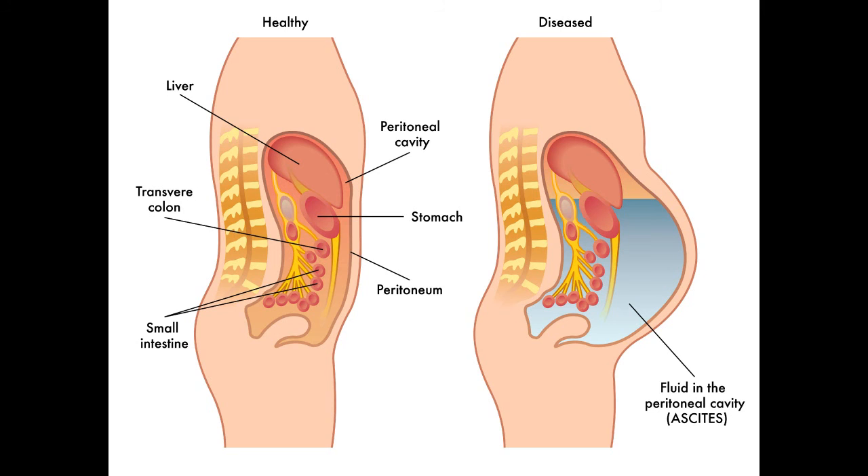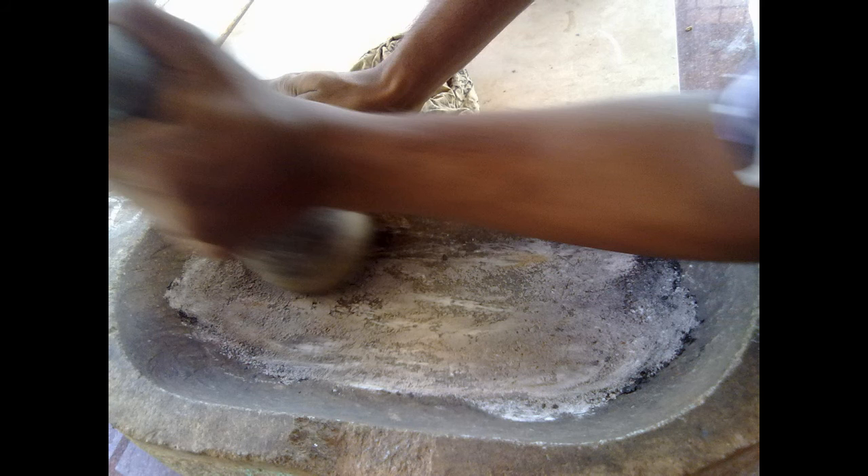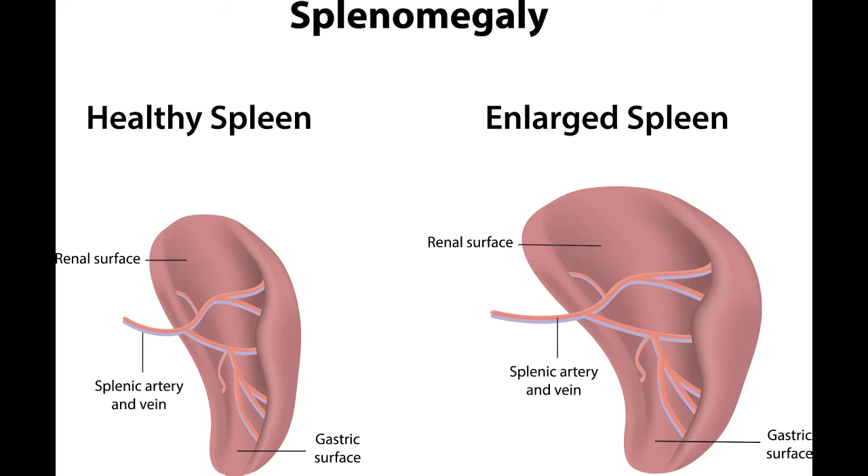Its expiry date is 5 years from the date of manufacture if stored in airtight containers. Storage must be in airtight containers because it attracts moisture very easily. So that's it about this effective Ayurvedic medicine for liver and spleen disorders, Arkalavana. To learn more, please visit easyayurveda.com.